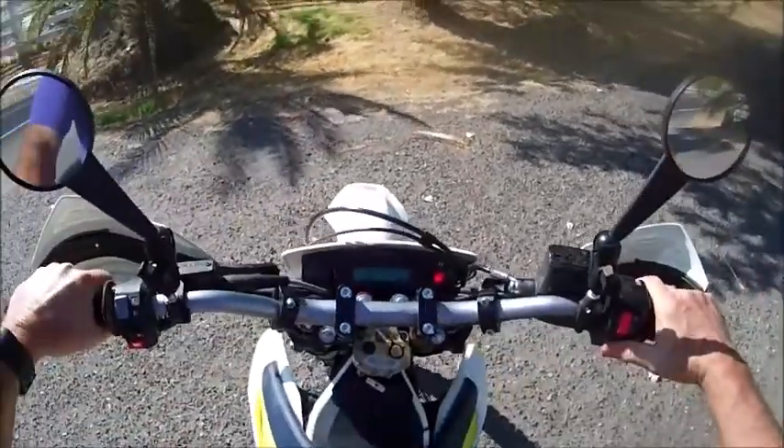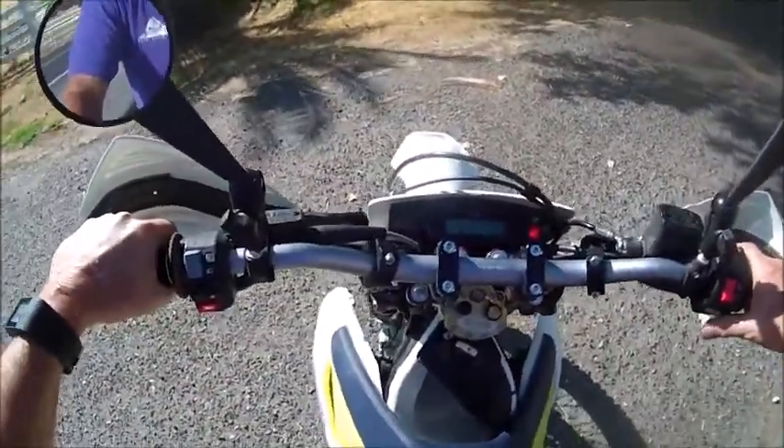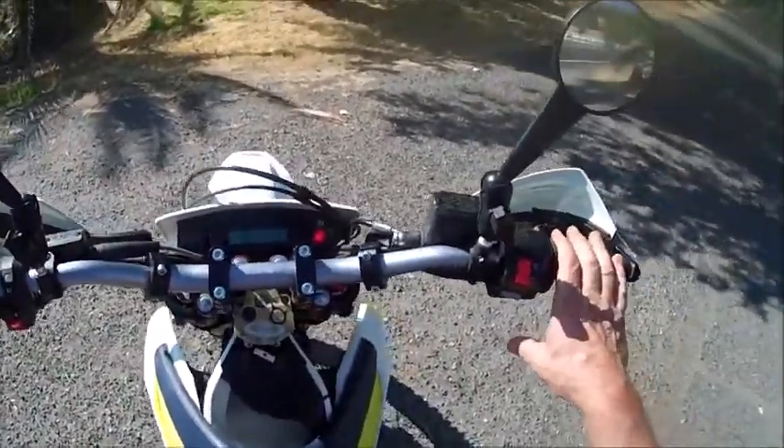I've made my point. Next, we'll go back and I'll take this tire apart and show you the insides and how this thing works.